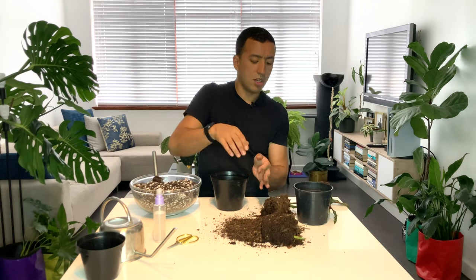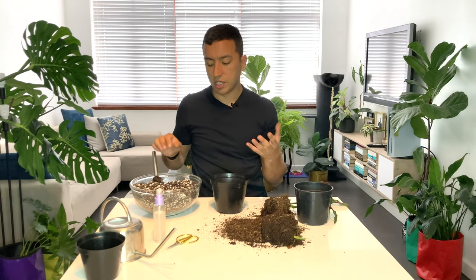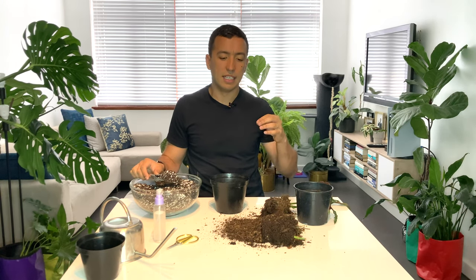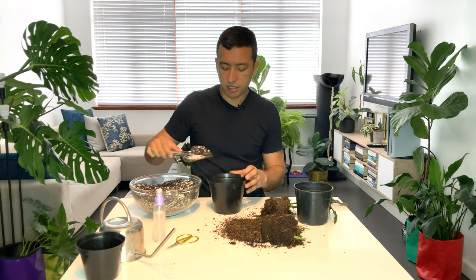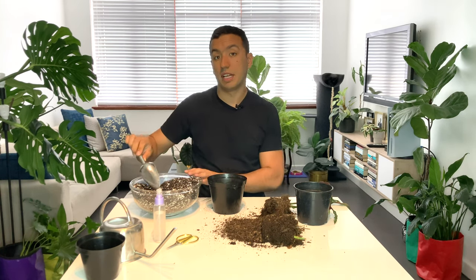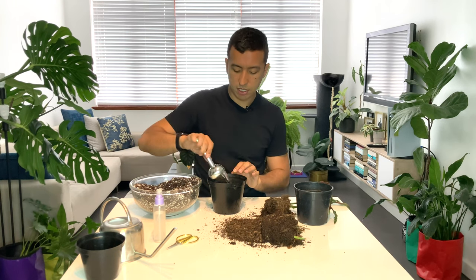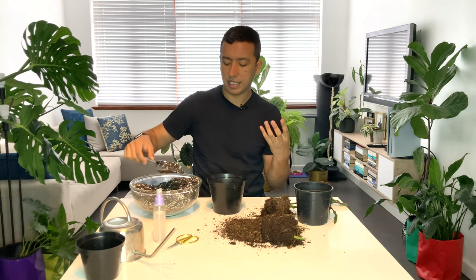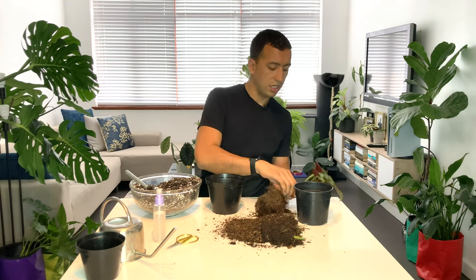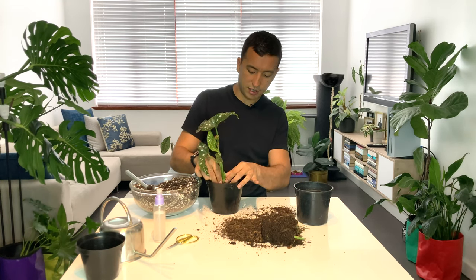Begonias grown indoors really need bright light. I know some people say that they can be low light plants and I guess that's probably true in a way, but I feel like their leaves will get smaller, their stems will stretch and they'll just not look that great. So always aim for a nice bright spot out of direct sunlight and somewhere where there is some humidity. Let me just place my plant in the center — that seems perfect. I love this new shoot coming up here.